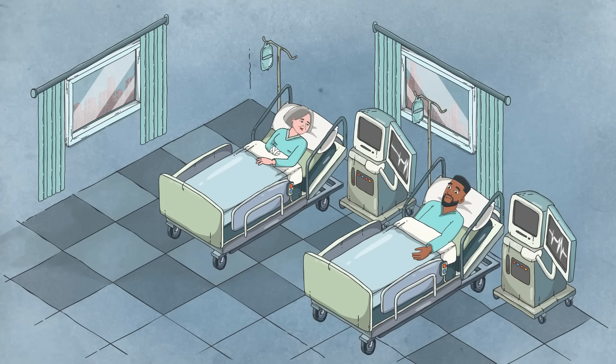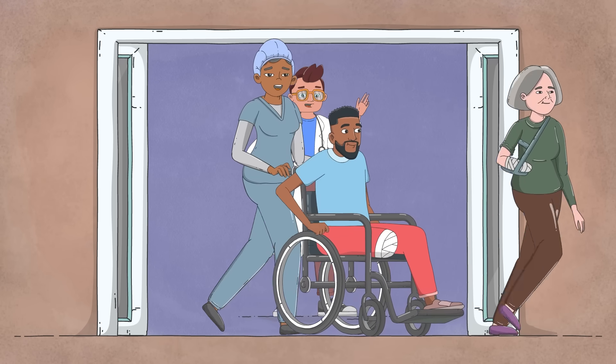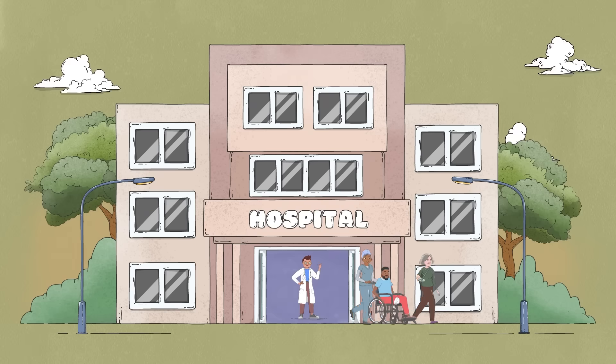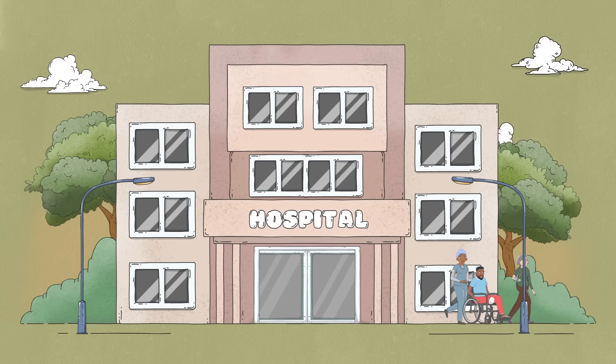Even with all these new technologies, not everyone wants to replace or reattach a lost limb. After an amputation, some people opt to rely on their remaining limbs, with or without the help of mobility aids and other adaptive equipment.